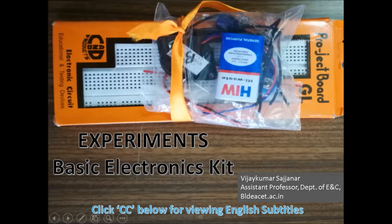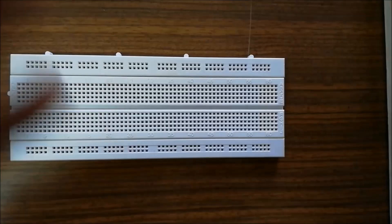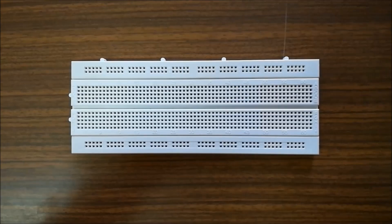Hello friends, welcome to this video about experiments that can be done with a basic electronics kit. We'll be completing the experiments with the bare minimum components listed in the table. For understanding the components, you can refer to the earlier video.